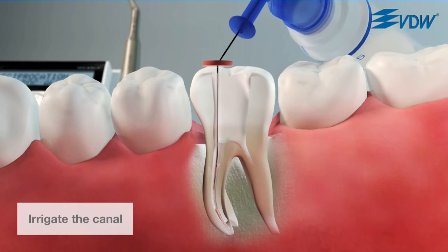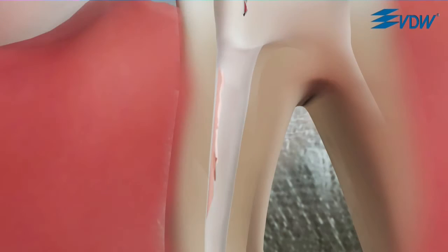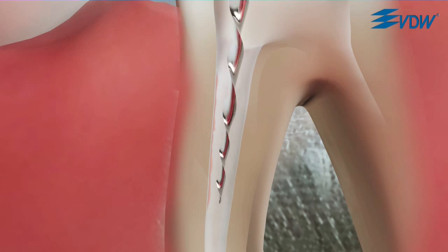Continue in this way until full working length has been reached. Finally, you can use a lateral brushing motion to remove residual gutta-percha from the root canal. Use an R40 or R50 for increased apical enlargement if necessary, depending on the treatment plan.